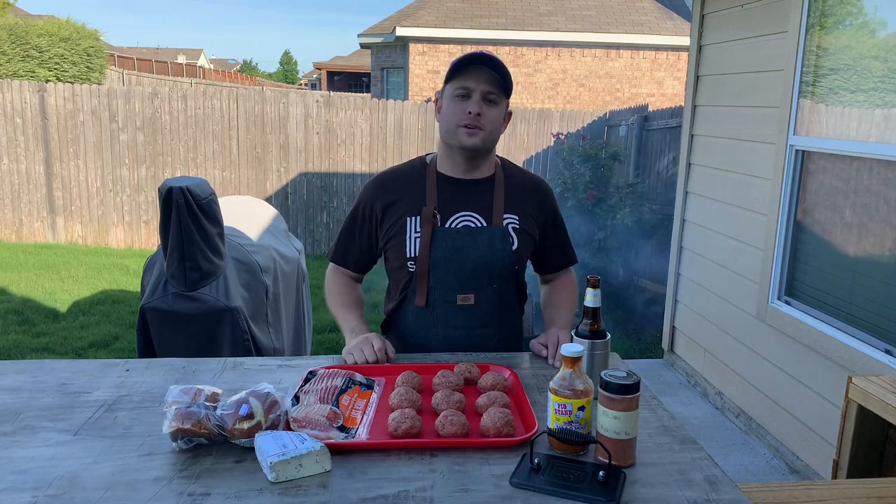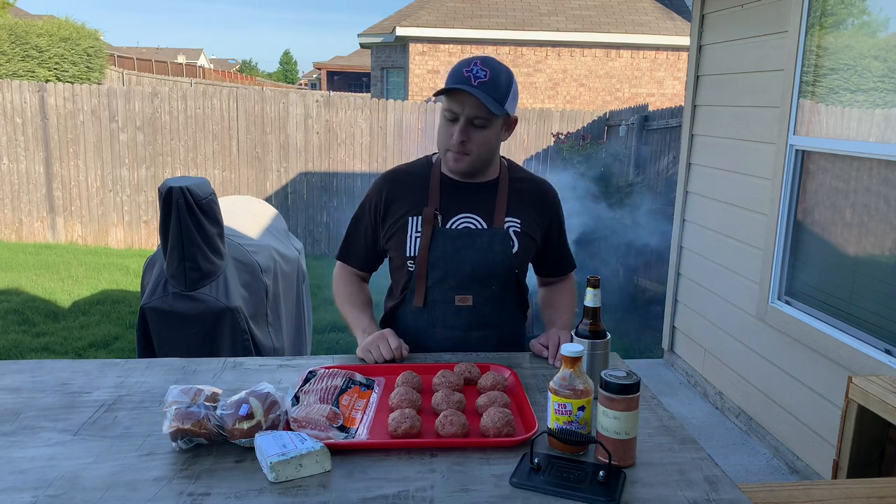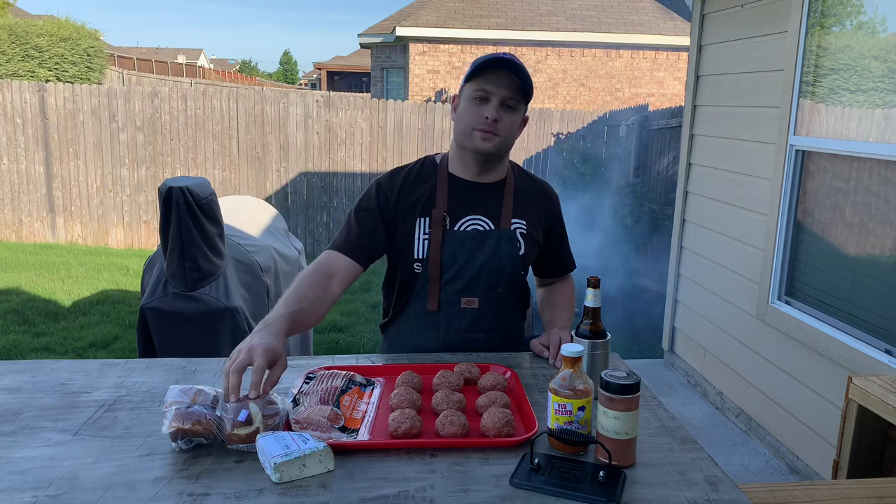Hey y'all, welcome back to Better Than Good Barbecue, the backyard cooking show for the average Joe. Today I'm going to be making some bacon and blue cheese smash burgers on a pretzel bun. Let's do it.